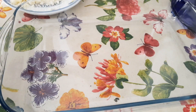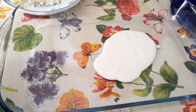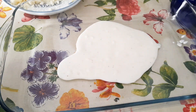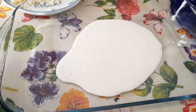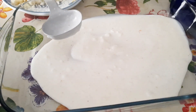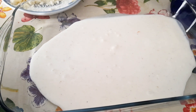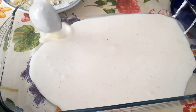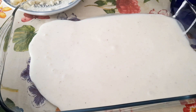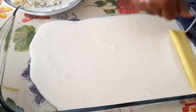Now it's ready. As you can see, I am pouring some of the bechamel onto the tray, and then I will spread it all over the tray to have a layer — a foundation — of bechamel.